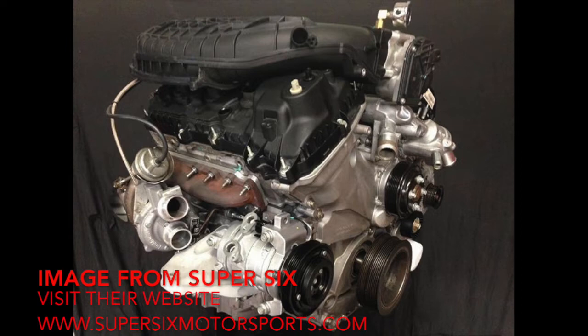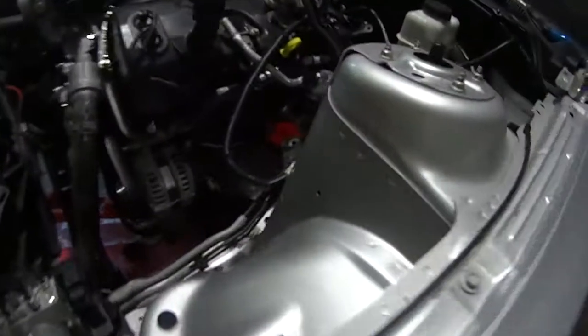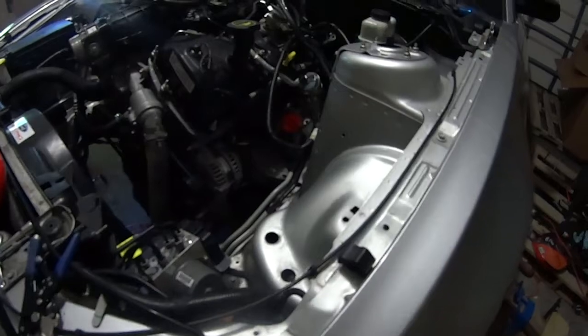Super 6 has just announced that they're going to make a kit which basically consists of adapter plates, oil lines, and coolant lines so that you can take these turbos and these manifolds and put them on your 3.7 or 3.5-liter naturally aspirated V6.